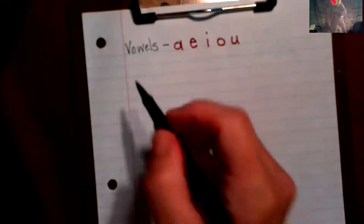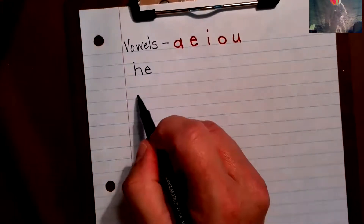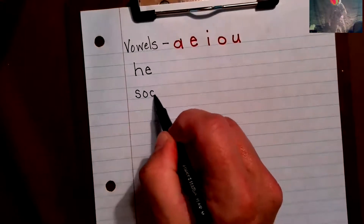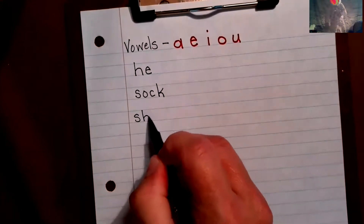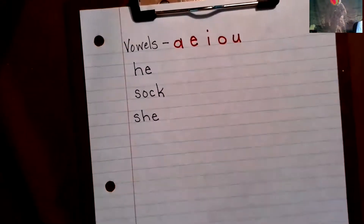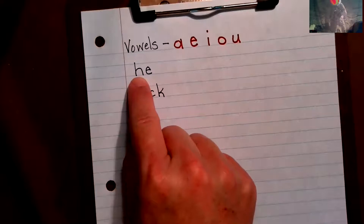With your pencil, this is what we're going to do together. I want you to write the word 'he', skip a line, and write the word 'sock'. Since this is a recorded video I'm not going to pause much, so if I start going to the next step and you're not finished, pause it until you've got this done. Now let's look at each letter one at a time — H, is it a vowel or a consonant?